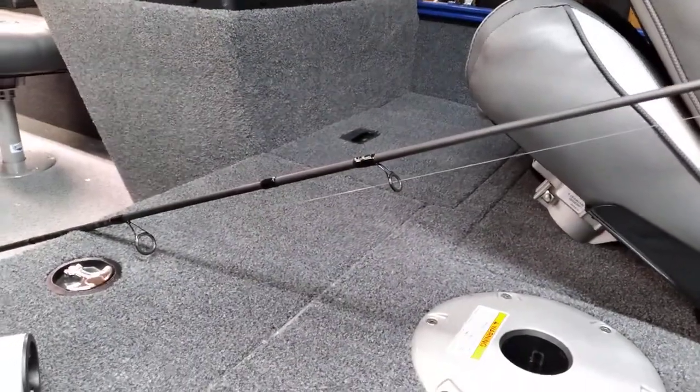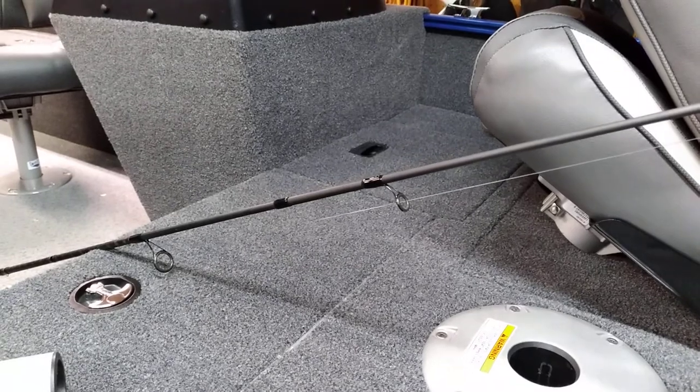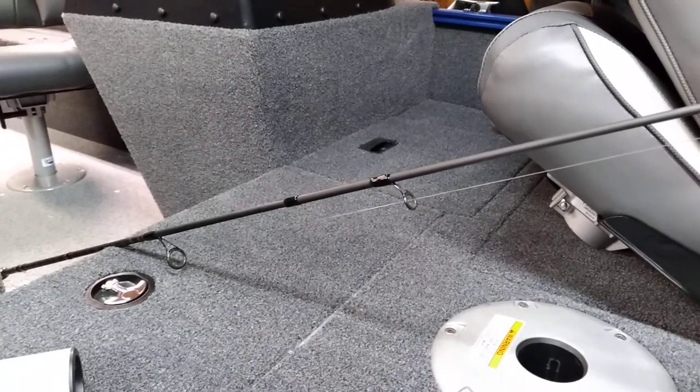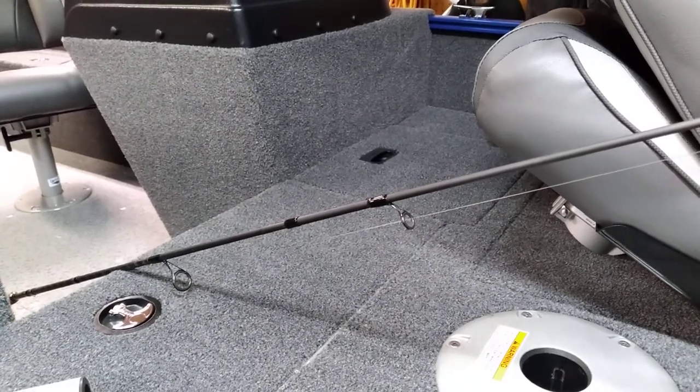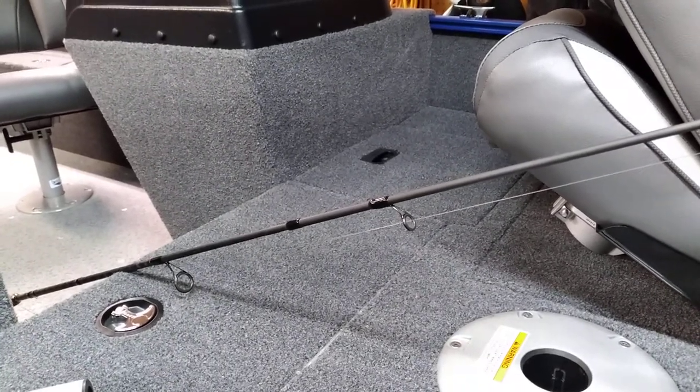Over there is the battery box. It's got room for a Group 24 or I think Group 27 and a charger. It's not going to hold a Group 29 or 31 though if you try to put a charger in there.